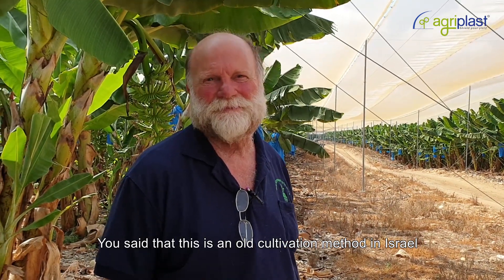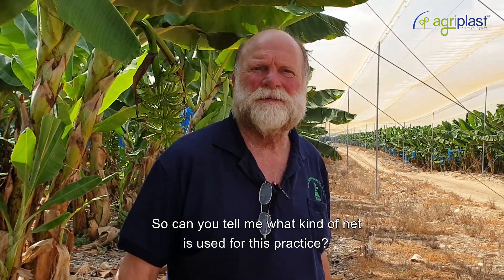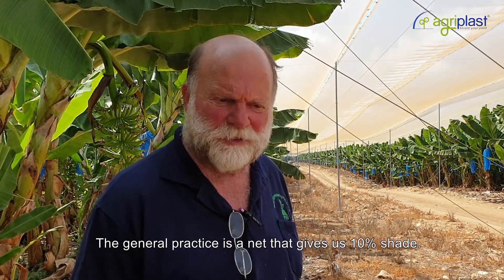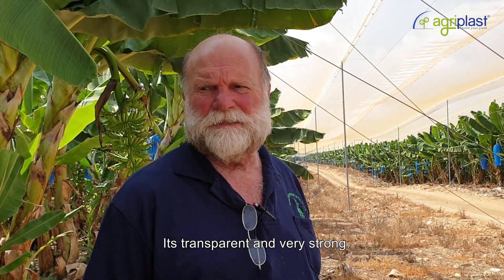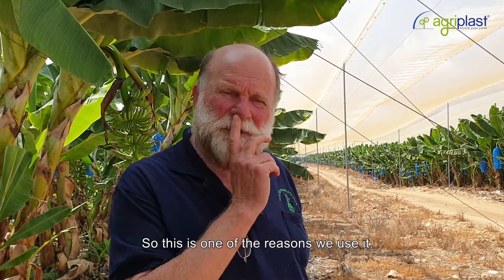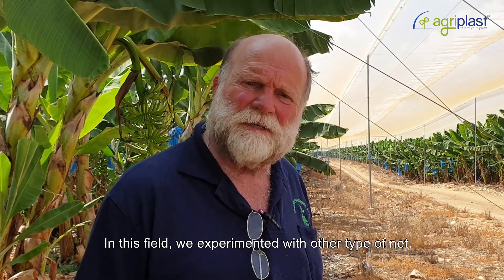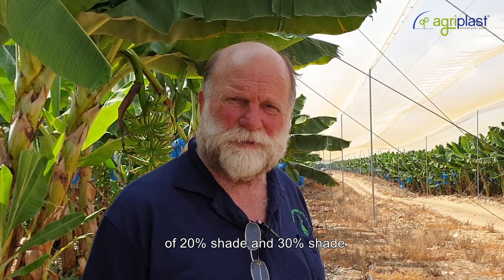As you said, it's an old cultivation method in Israel and most of the banana is covered under net houses now. The general practice is a net that gives 10% shade — we call it a crystal net. It's transparent and very strong, which is one reason we use it. We also experiment with other types of net, namely the pearl net at 20% shade and 30% shade.